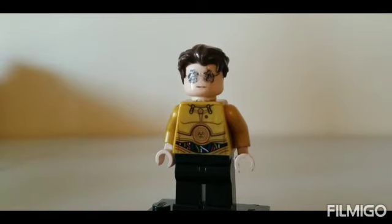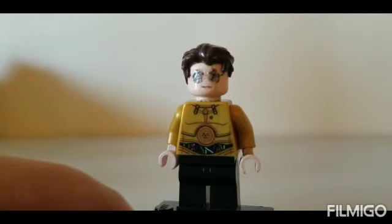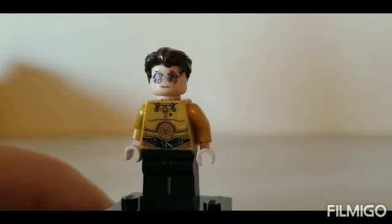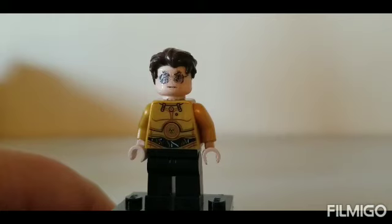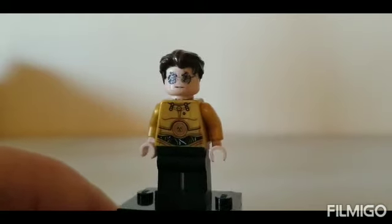Next we have the wrestling announcer, and this starts my characters that weren't in the thumbnail — bonus characters for loyal viewers who watched the whole video. I used the head from Agent Coulson, the hair from the dog trainer, the torso and arms from C-3PO, tan hands, and black legs.